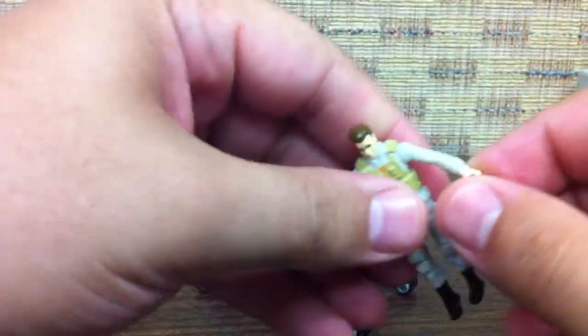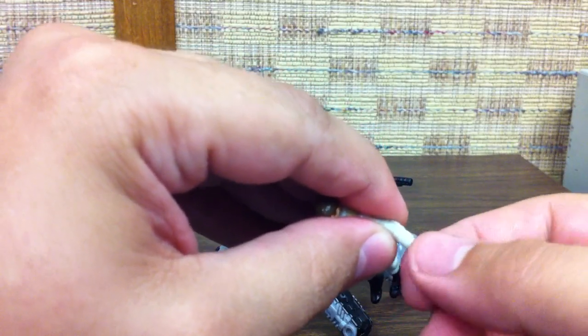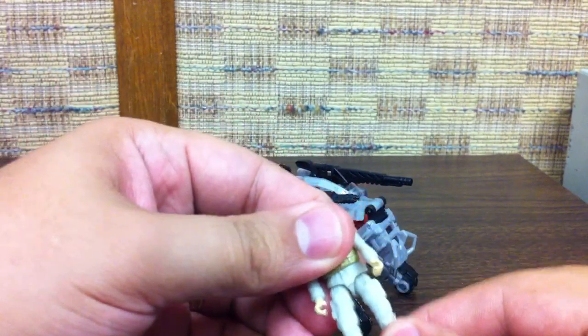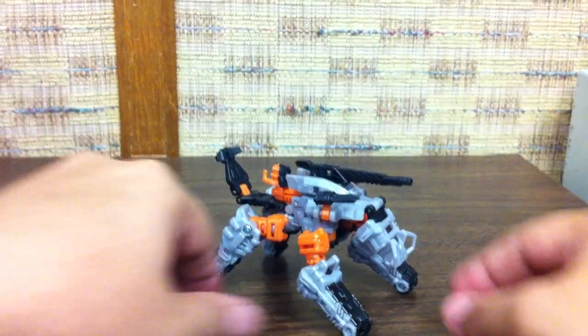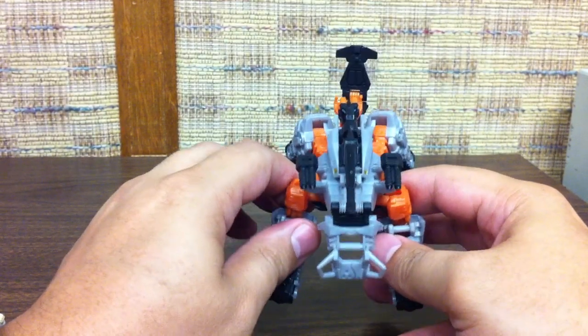One of the things that is nice on these little guys is they now have wrist articulation. I don't remember the previous ones having that - maybe I'm wrong. But other than that, they've got the same basic hip, knee, shoulder, and neck articulation. There's nothing major about these.